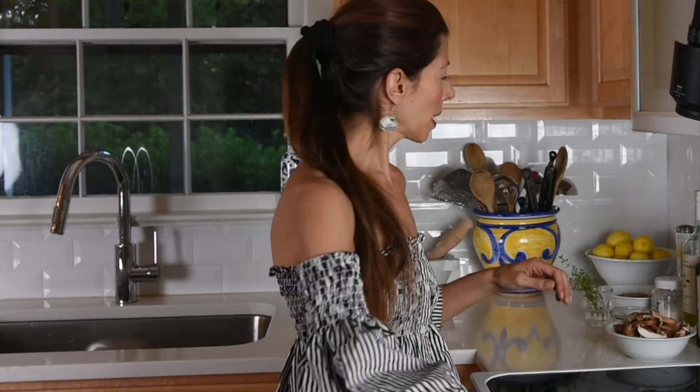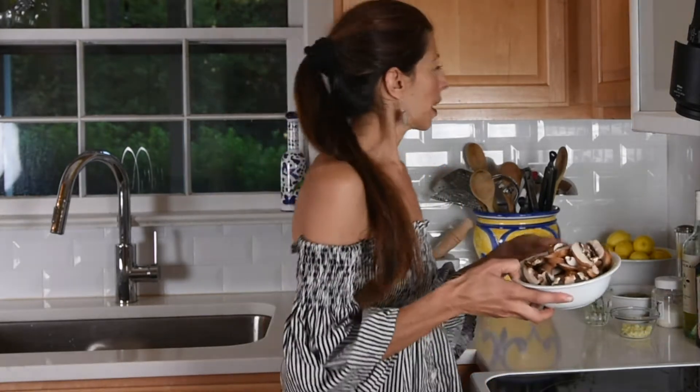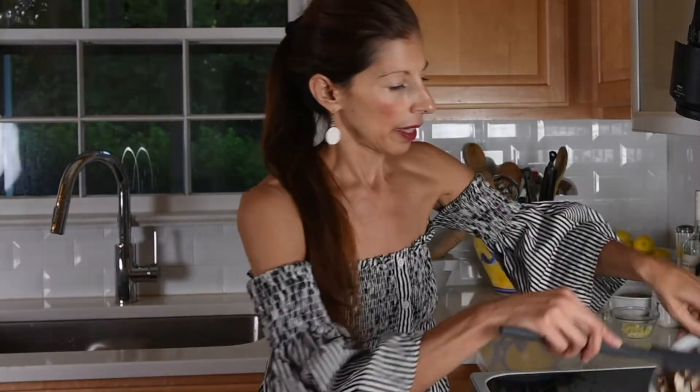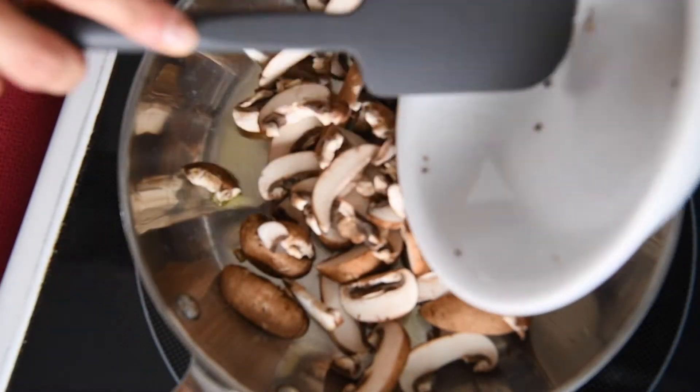I already have my pan getting hot with a little bit of olive oil, and I have some washed and sliced cremini mushrooms — those are baby portobello mushrooms that I have cleaned and sliced. I'm going to put them in the oil and just sauté them until they get lightly browned.